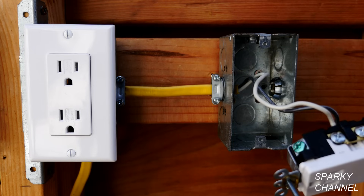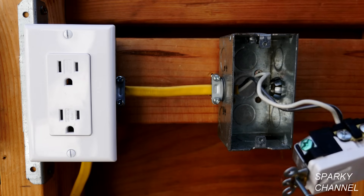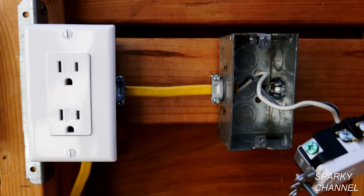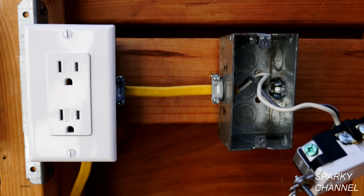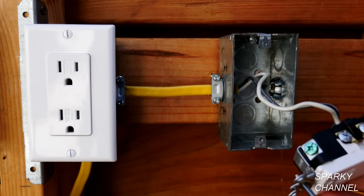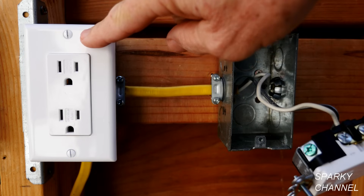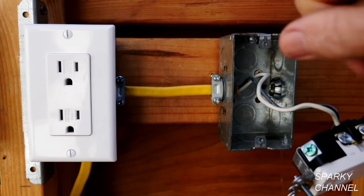If you see a broken ground wire or a ground wire that is not hooked up to the green grounding terminal, then that's an easy fix — you just hook the ground wire to the green grounding terminal. But this is a situation where there's no ground wire in the box. However, this adjacent box tested as correct wiring, so we know there's a proper ground in there.